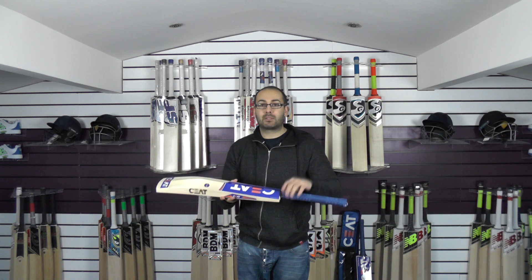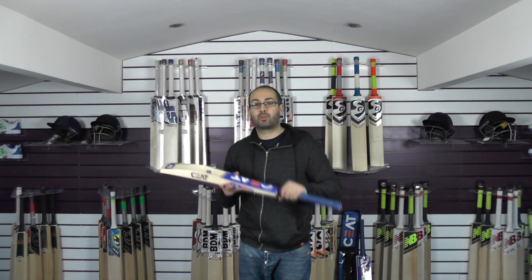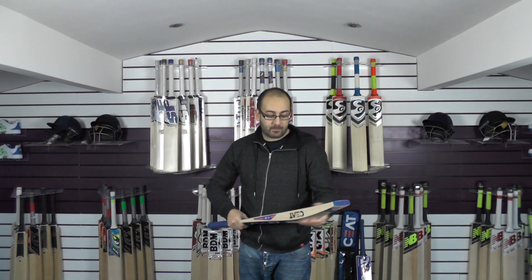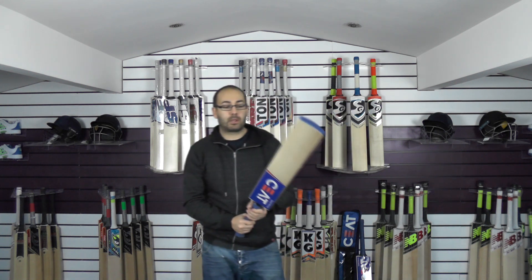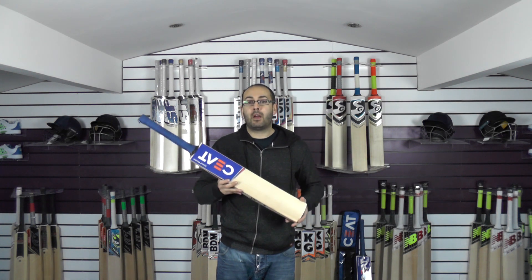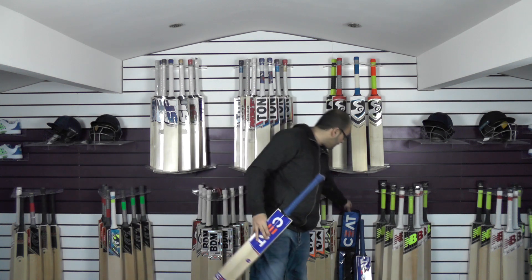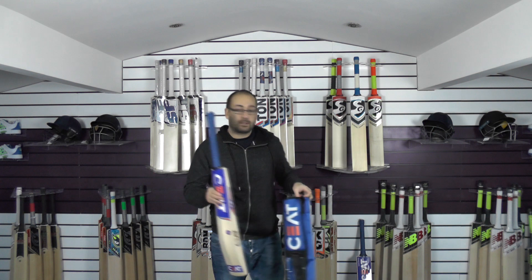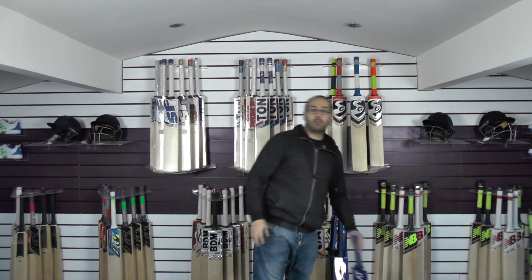But if you want to improve the balance and pick-up, I would recommend maybe adding a second grip or a better quality thicker grip and it would improve the pick-up. Looks-wise it's very good - nice grains, good feel, good performance, and a good quality bat. We're selling these at £259.99, which is good value for money for a Grade 1 English Willow Cricket bat. You also get a free Seat bat cover and free UK mainland delivery. So we'll move on to Cricket bat number two.